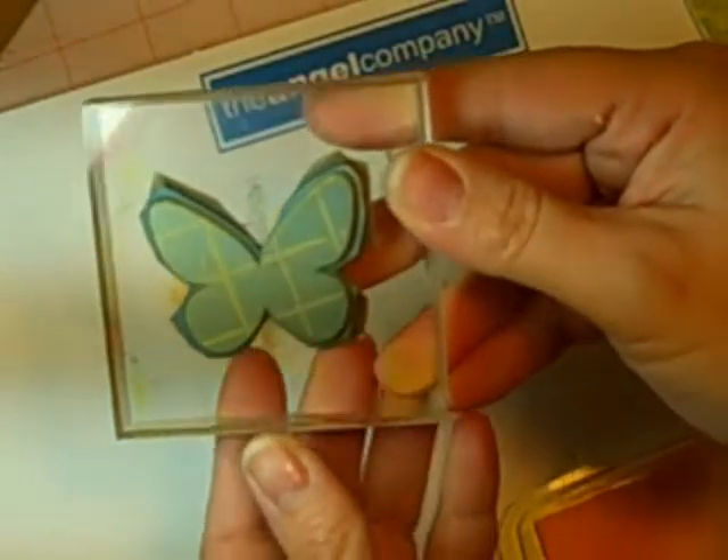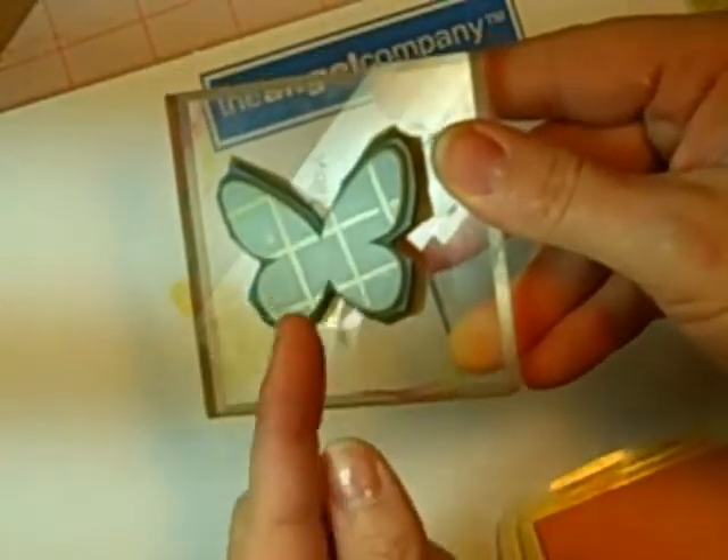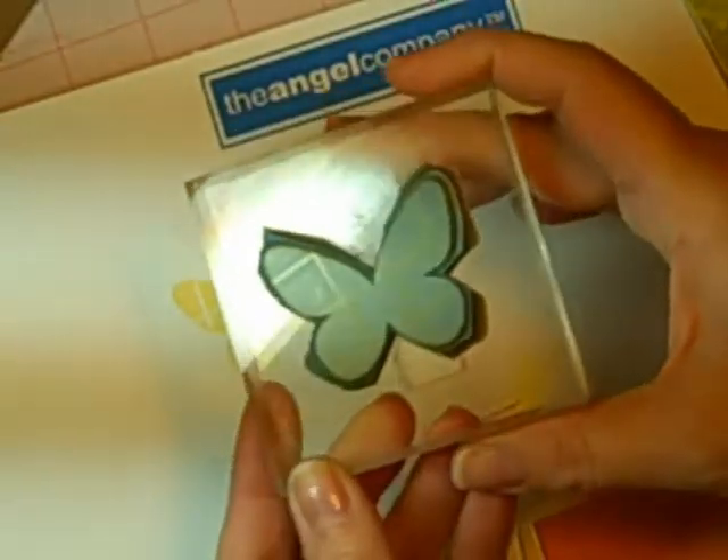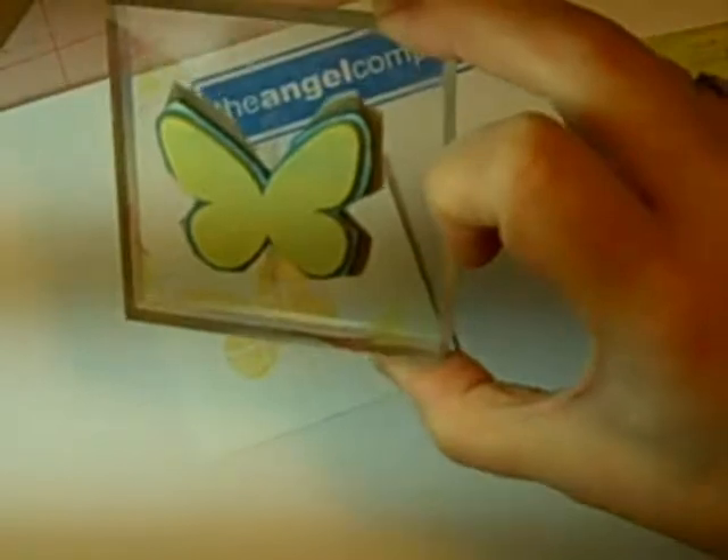You can see my stamp has ink where those grid lines were, so if I want to stamp again I need to clean that stamp off. So I've re-inked and I'm gonna stamp it again like that.